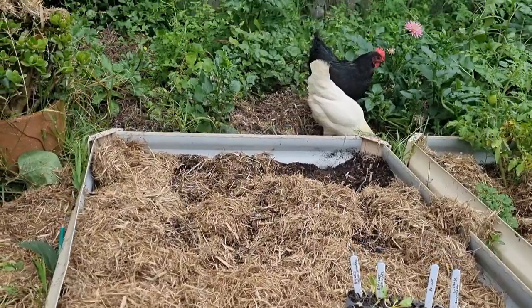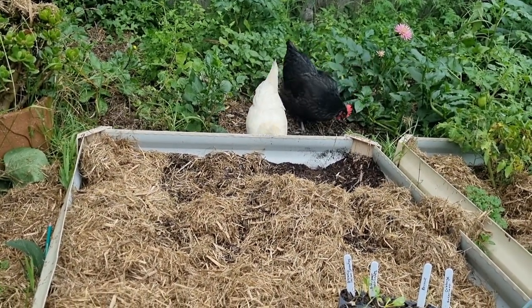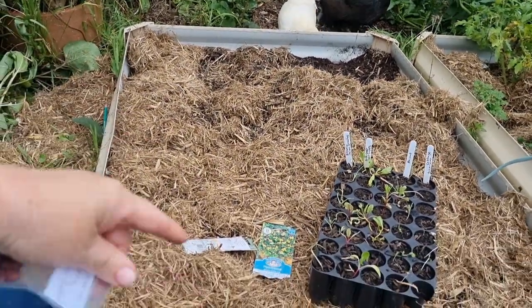She's got out by herself — I didn't need to shoo her away. She'll probably get back in now that I've said that, but that's all right because I'm not planting yet. I'm going to explain to you what I'm putting in here.